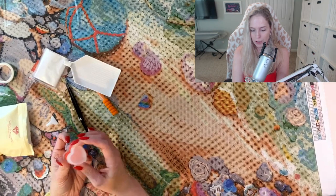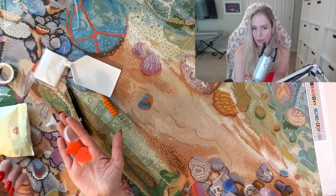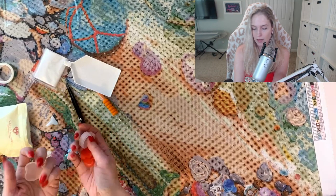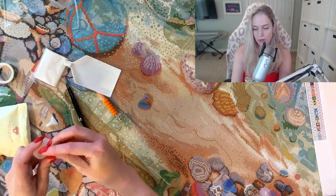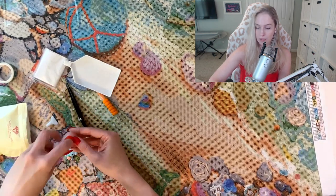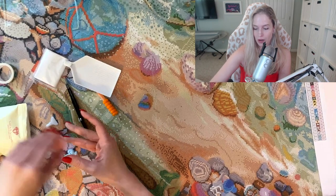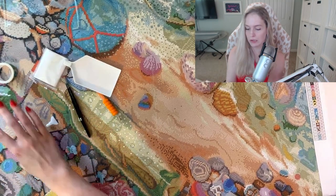Then we have our little heart tray with two pads of wax. I think that's really cute — that's again new to me. I don't think they were doing that a few years ago. It's really nice. I mean, it's the least they can do when we're paying $75 for some canvas and glue, but you guys know what I mean.